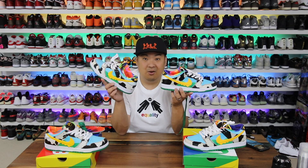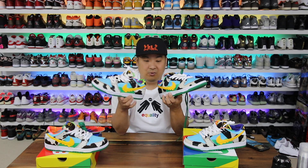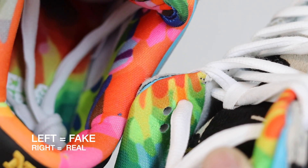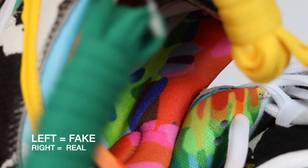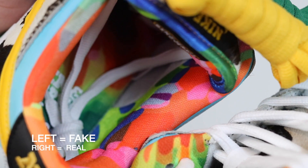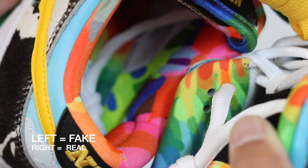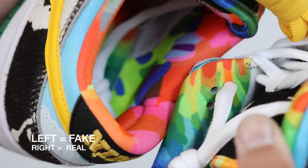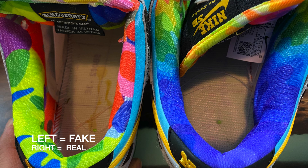Hands down the biggest giveaway that these are fake versus real — if you look close enough, you'll notice that the liners are totally off. This is a different print and different material. The print is different: yes, it's the same variations of colors, but it's much smaller and more pronounced on the real one, and much bigger and bulkier designs on the fake one. Super noticeable when you have them in hand that it's not the same print. Very well mimicked, but it's not the same.